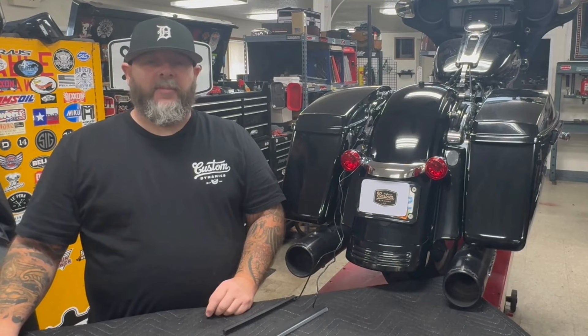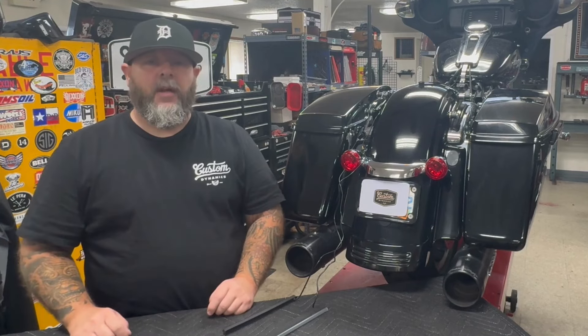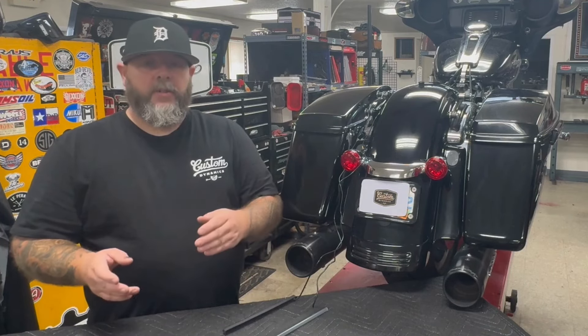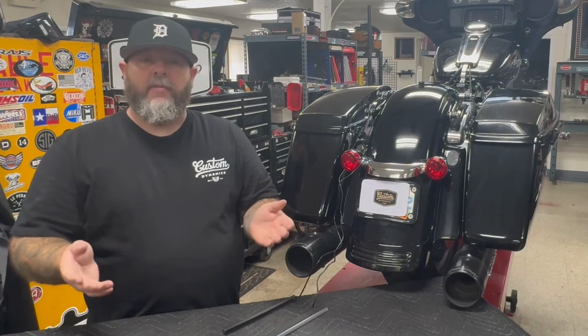Hey guys, Mark with Custom Dynamics. Today I'm going to be installing our new Genesis 8.5 inch plasma rods on this 2016 Street Glide. Before I get started, I'm going to give you some comparisons to our old style, which are still available, and the new style, so we can compare them both and see which ones you would prefer to have on your motorcycle.